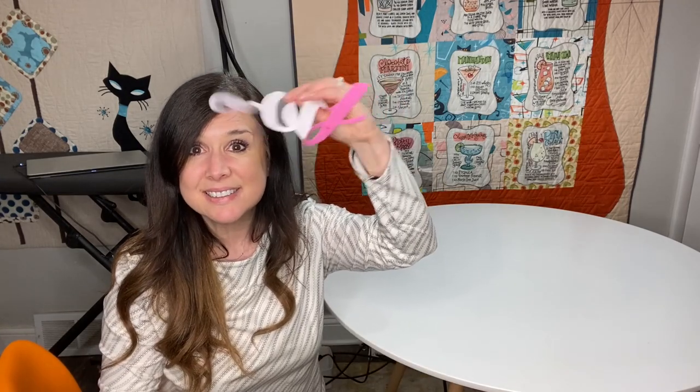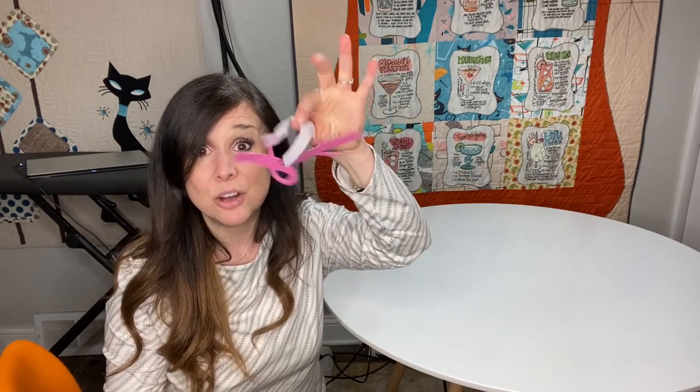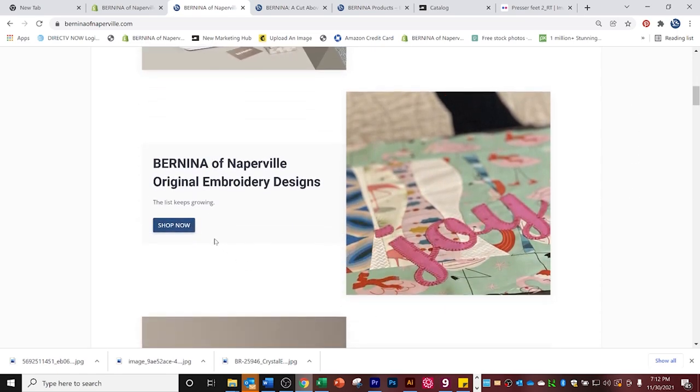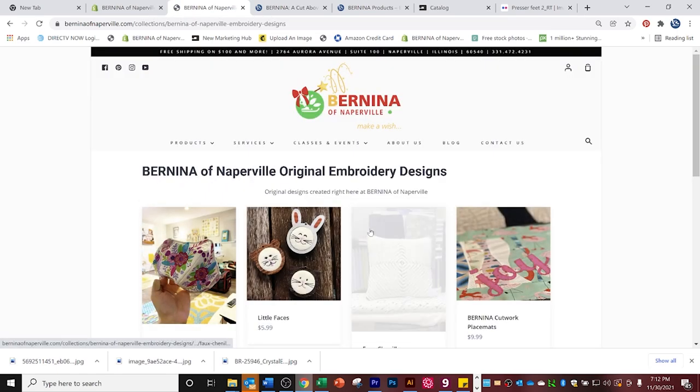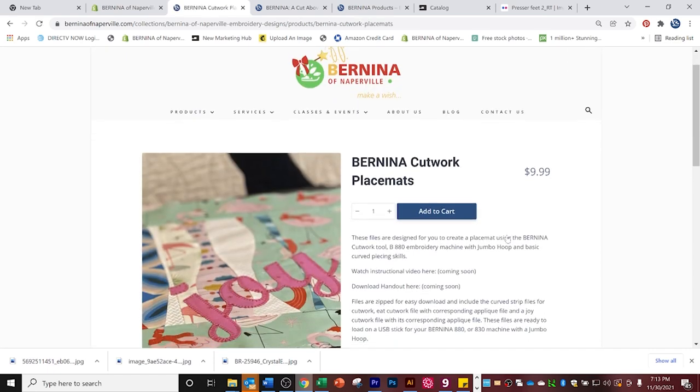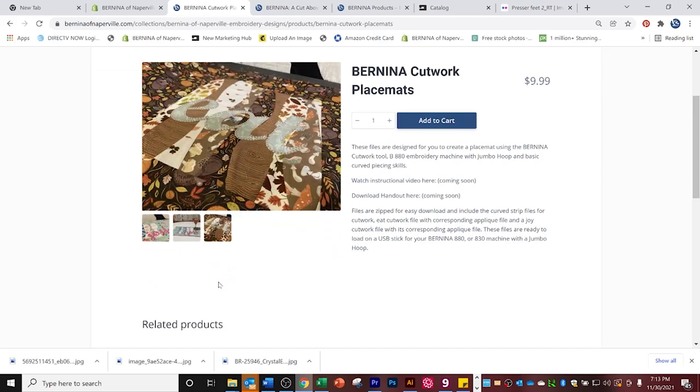You use it in conjunction with foot number 44, and you can cut things. This says joy — I know you can't tell, but I swear it does. And I have some designs that I've made for you. So if you like this video and you want to make our placemat, please check out our cutwork placemat files. The link is right in the description of this video where you can buy the files that you see me use, and that way you can make your own placemats.